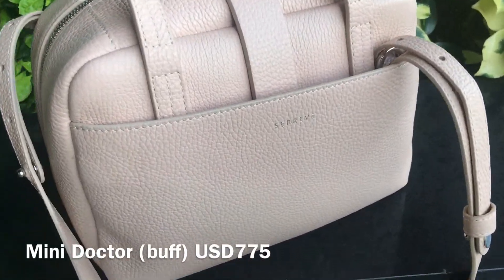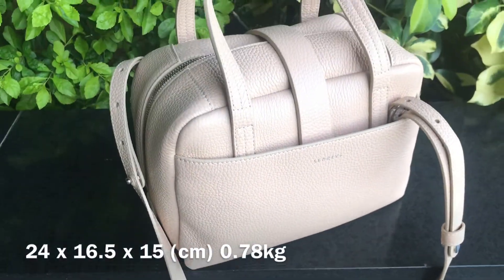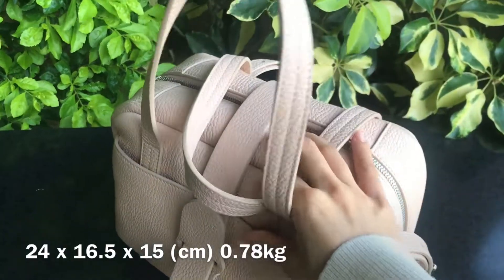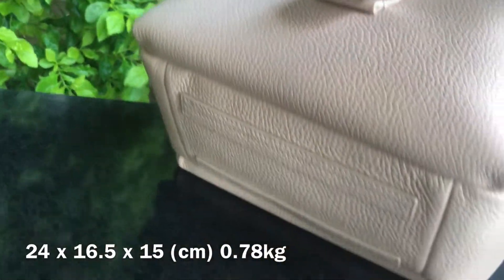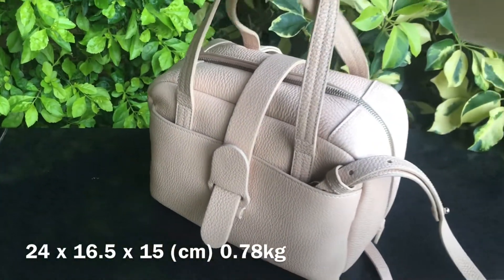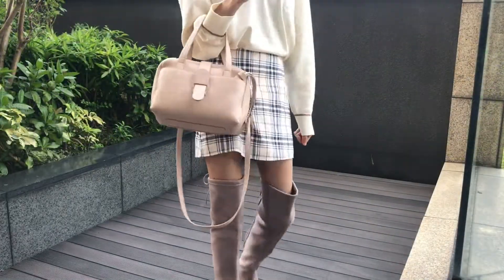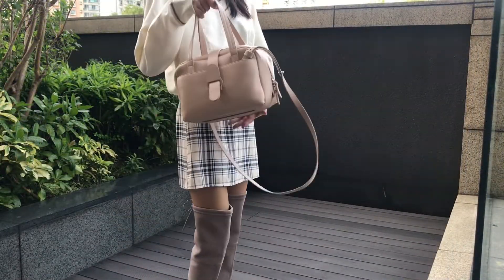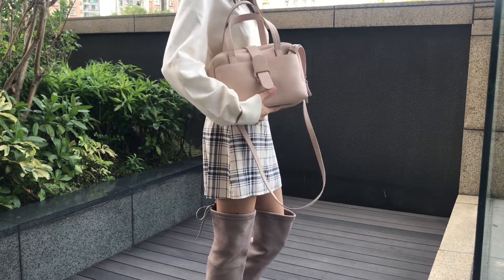It currently retails for 775 USD and I'll put the dimensions on the screen. I got this bag in dolce leather in the color buff, which is like a warm oatmeal color. I think it goes really well with workwear and fall outfits, which are mostly warm tones and brown colors. It's available in 5 colors at the moment. The butterscotch is gorgeous as well — it's a darker beige color compared to the color buff.